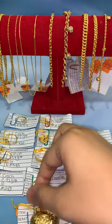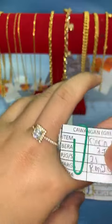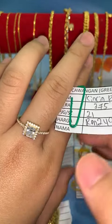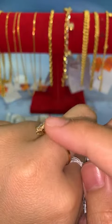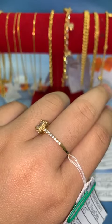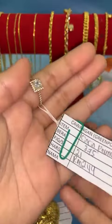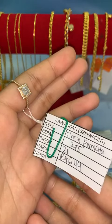Untuk item seterusnya, kita ada cincin permata 375. Memang cantik, design dia ala-ala design mahal. Harga dia hanya RM249. Corak petak, saiz 21. Semua ni emas bahar tu. Kalau akak nak lock, harga lock RM249.